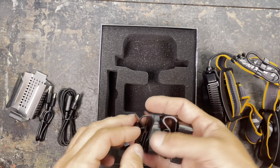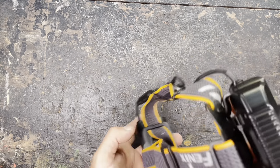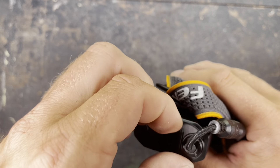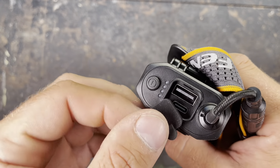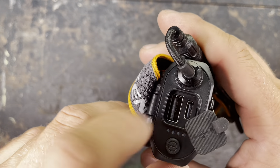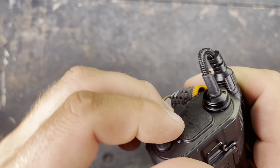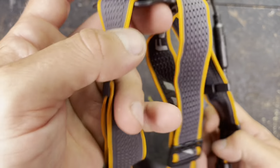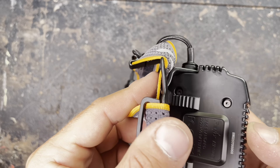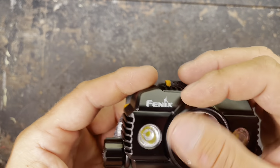And then we have the huge headlamp itself. It's a really nice deep reflector, so we are going to get decent throw out of this HP50. And then honeycomb lenses for the two floodlights, so that we get a really nice beam. It's a good quality head strap with some nice silicone inside, so if you put it on a helmet it will not slip away. And then here we have a textile-protected cable. We can just slide the battery pack on — clicks in, connect it.